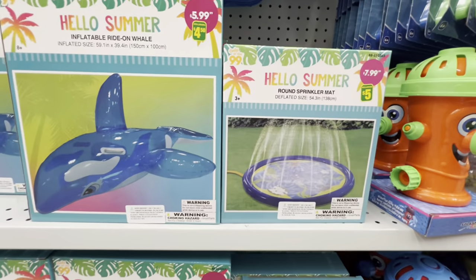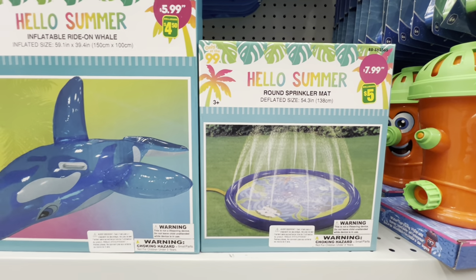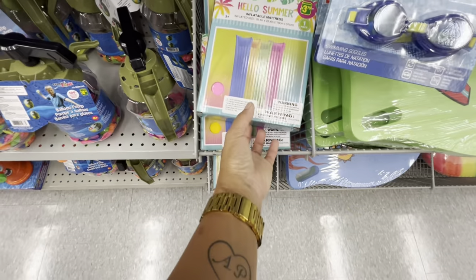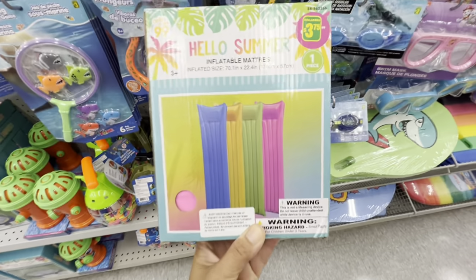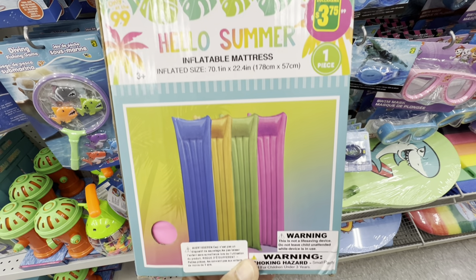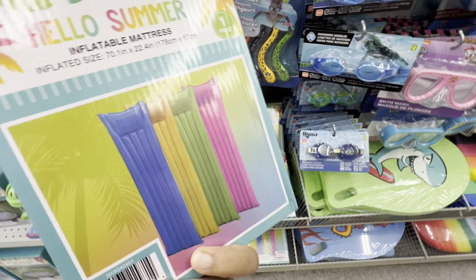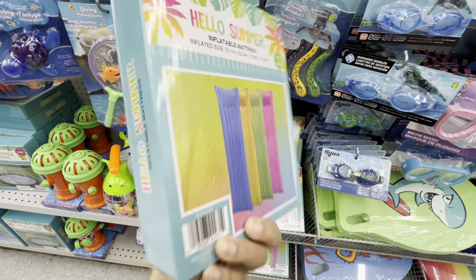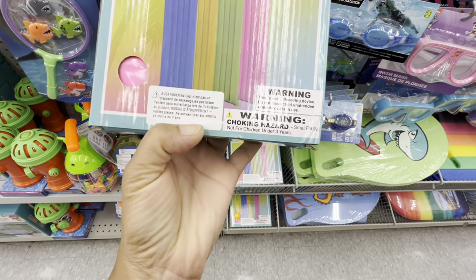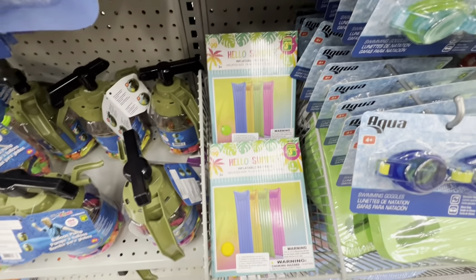In the summer section I'm finding new items by Hello Summer — and the box says 'only at the 99,' so it seems like it's coming from the 99 cent store. They have the sprinkler mat, a veil option, and an inflatable mattress in four different colors for $3.75 here at Dollarama. These look like better quality than the staple ones we usually get at Dollarama — available in blue, yellow, green, and pink.